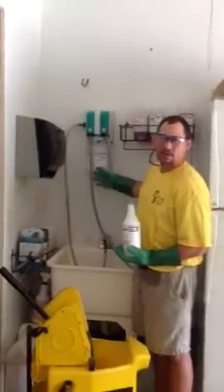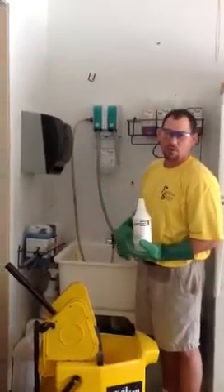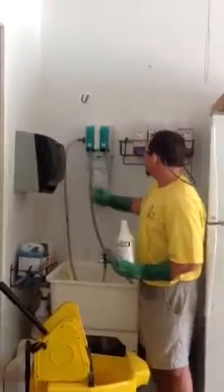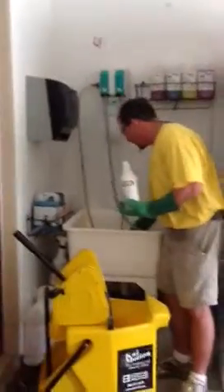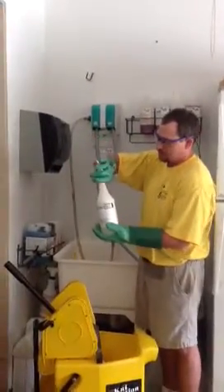These are always measured at the proper dilution, so there is no reason to open a bottle and pour it into the mop bucket. We also want to make sure that it is diluted to label. Everything from the bucket side or the spray bottle side is diluted to label, just like this peroxide cleaner we put in there.